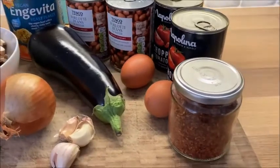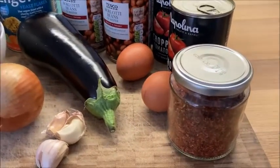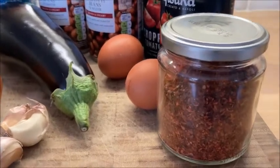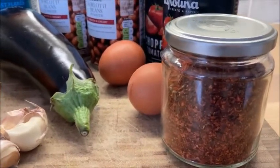Over here is an optional ingredient — this is a new type of chilli I've discovered called pul biber, although I'm not sure I'm pronouncing that right to be honest.